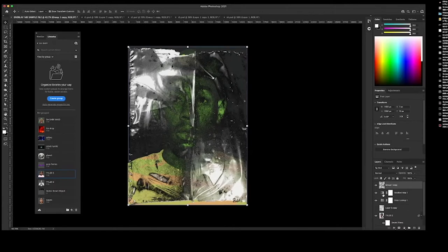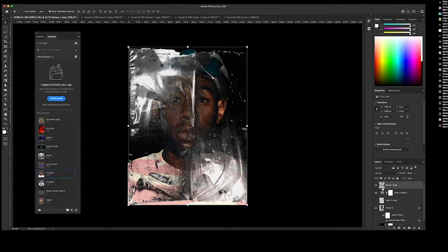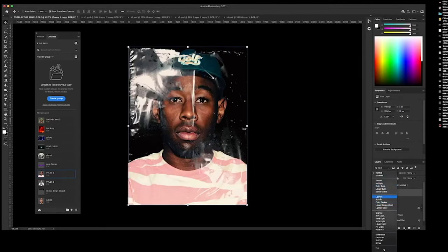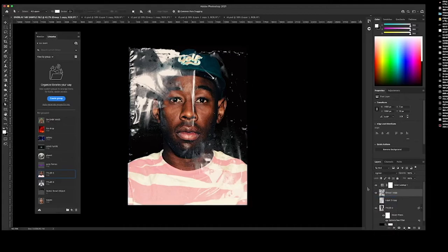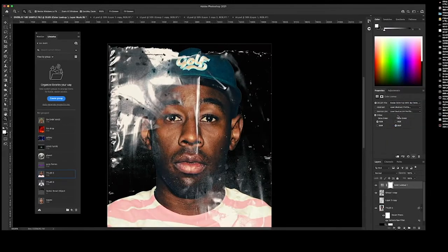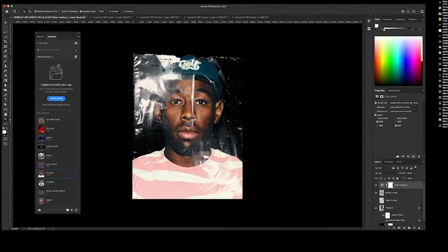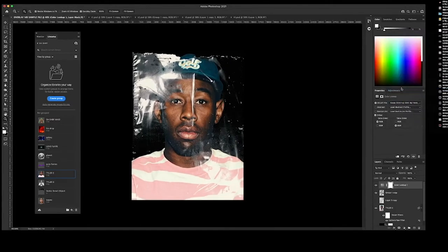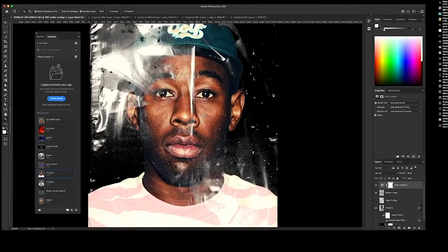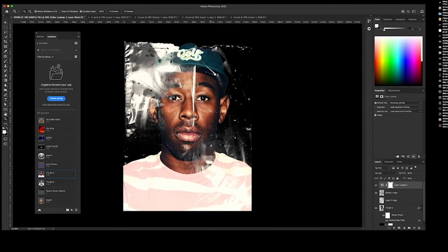Let me get rid of the Gradient Map — don't need that. Then start playing with the blending modes on that texture. This looks kind of cool — looks like he's inside of a plastic bag. Then play around with other Color Lookup presets that might work. This one gives it more of a vintage feel, and this one kind of washes it out a little bit. Film Stock gives you like an old school, Polaroid-type coloration and vibe.